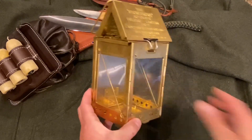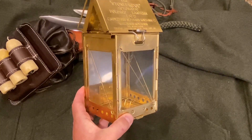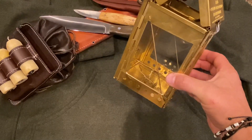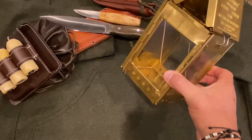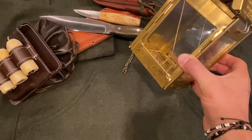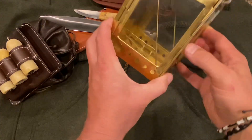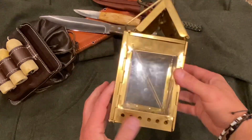This is very similar to what Kephart would have carried, as well as other well-known individuals such as Stewart Edward White. He pretty much said the same thing in his book: 'The Stonebridge folding candle lantern is the best I know of. It folds quite flat, has four mica windows, and is easily put together. The measurements folded are only four by six by one-and-a-half inches thick, and it weighs about 13 ounces.' That's from Camp and Trail.